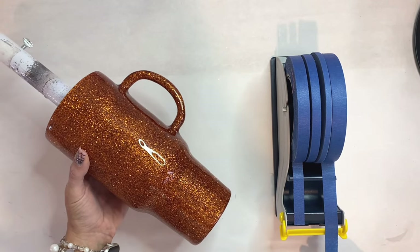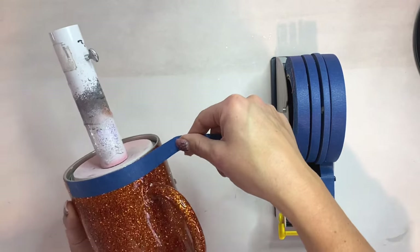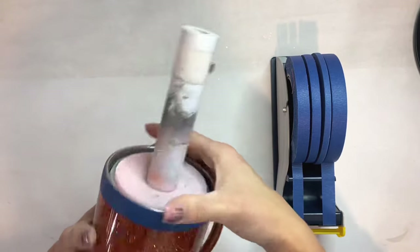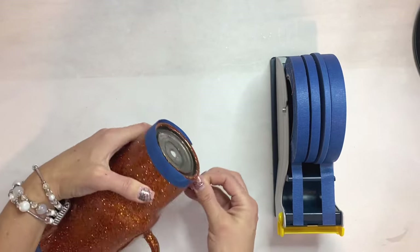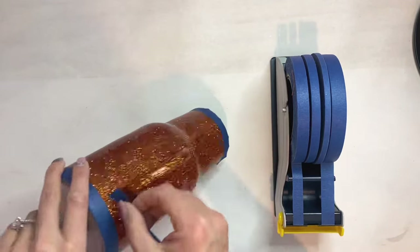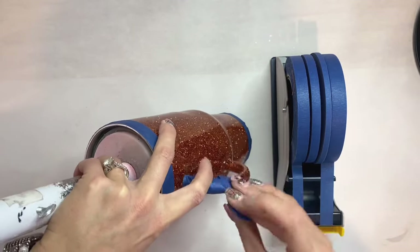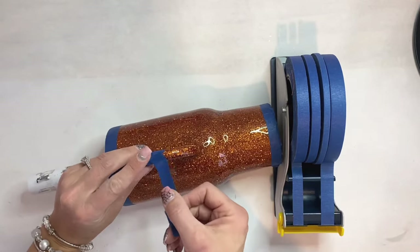Now I'm going to take some painters tape and do kind of a grunge method. I'm going to tape off the top and bottom of the tumbler because I don't want any paint to go there, so I can easily distress once we get our paint on the tumbler. Then I'm going to tape off that handle because I want all of that glitter to show. I'm trying to figure out how to get as much glitter showing as possible while still getting the effect I had envisioned.